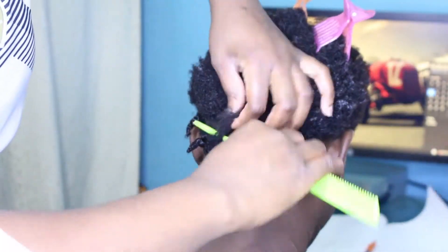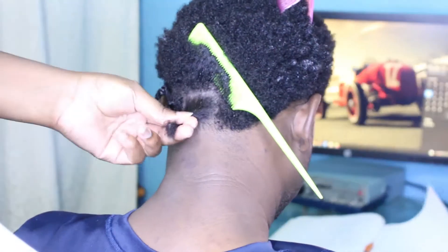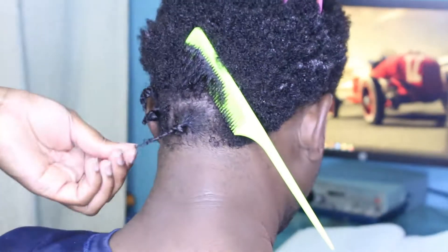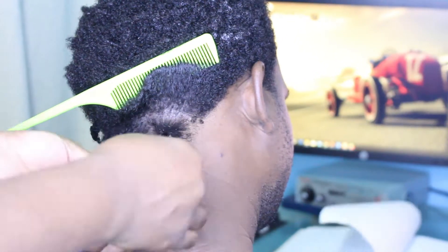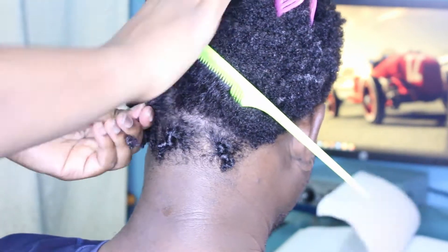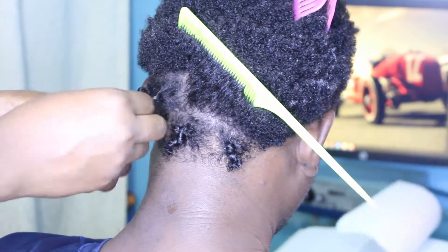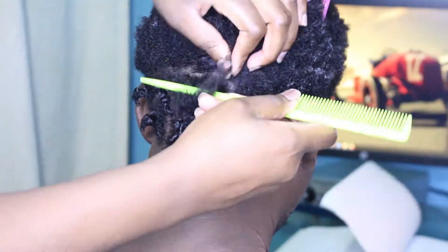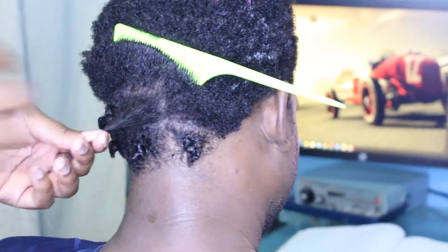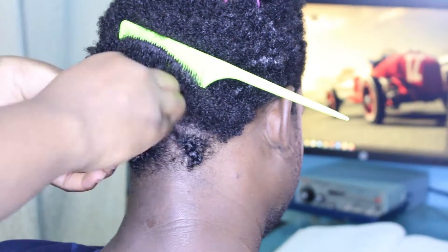His hair was already washed and conditioned — I didn't show you guys that process because I don't usually wash his hair, he washes his own hair. So it was detangled in the shower, but I still found that with his hair type — I believe his hair type is 4b, as I can see around the back it has a little bit of curl on it — so I wouldn't say his hair is mostly 4c. After applying the product, I found that I needed to detangle his hair.